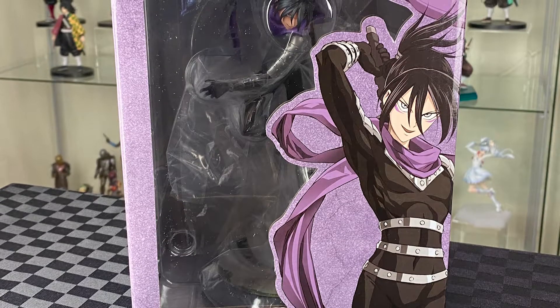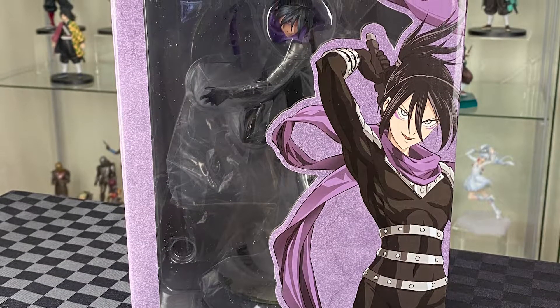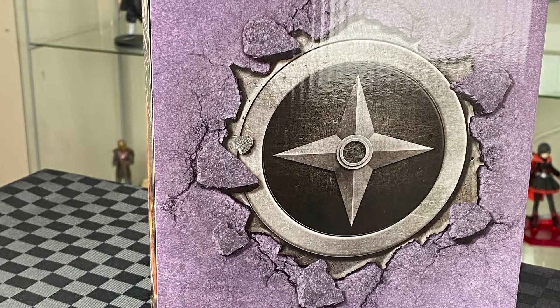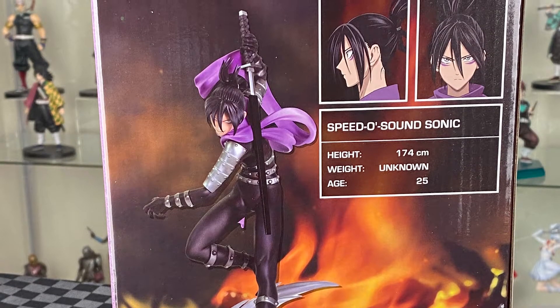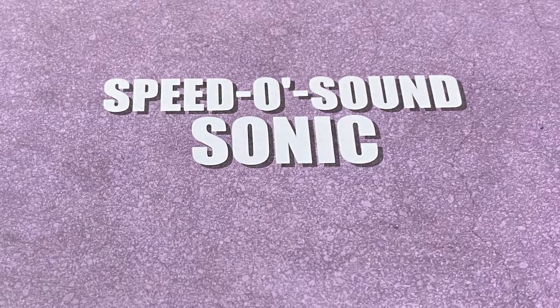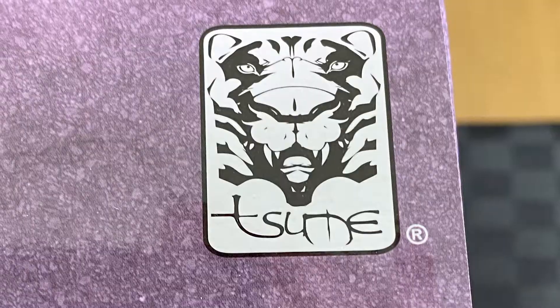Let's have a quick look at the box. On the front you have the window and a great illustration. I do like how on the sides you got the symbol bursting out of the wall. Then on the back you have a nice picture of the figure as well as his profile. And then on top it just has his name and the Tsume art logo.